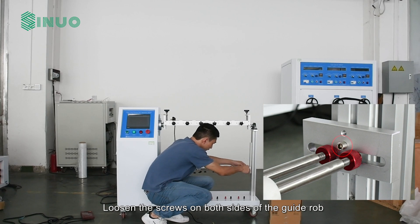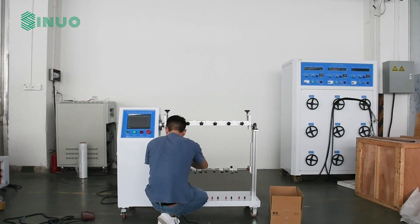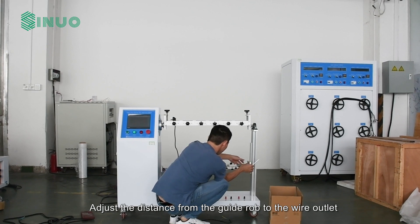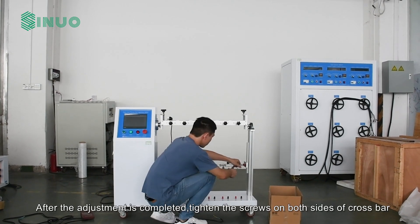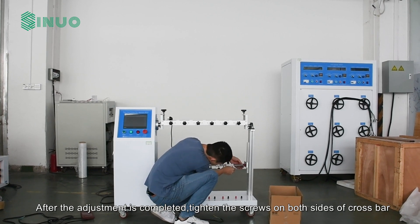Loosen the screws on both sides of the guide rod and adjust the distance from the guide rod to the wire outlet. After the adjustment is completed, tighten the screws on both sides of the crossbar.